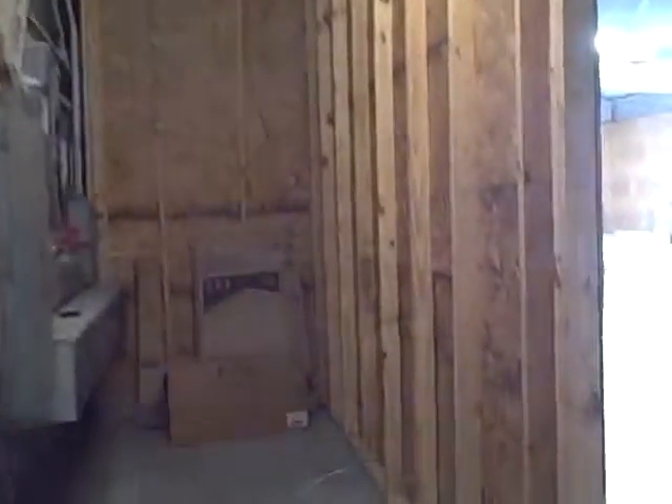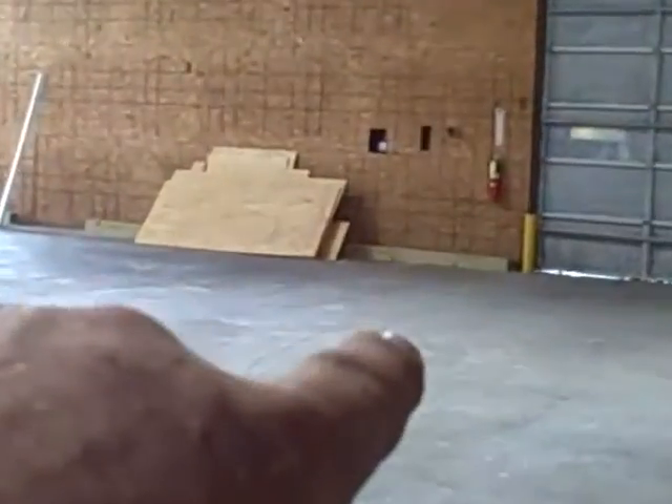Walking out here into the warehouse — we did straighten this wall out and ram set it down. It was pretty bad. We put bumpers all the way around the whole warehouse. We also put in new T5 lights — eight of them total, two of which are night lights.